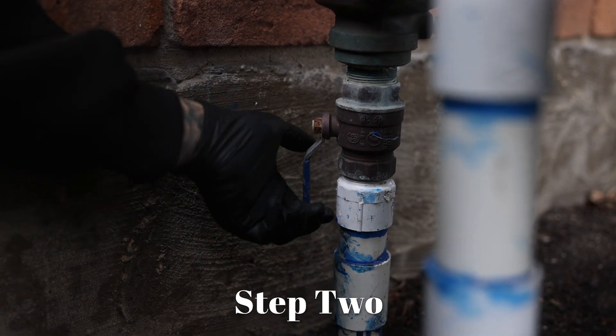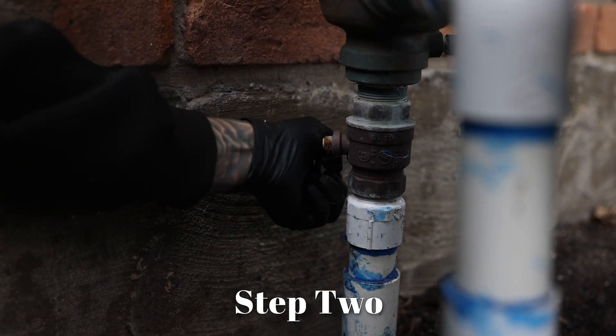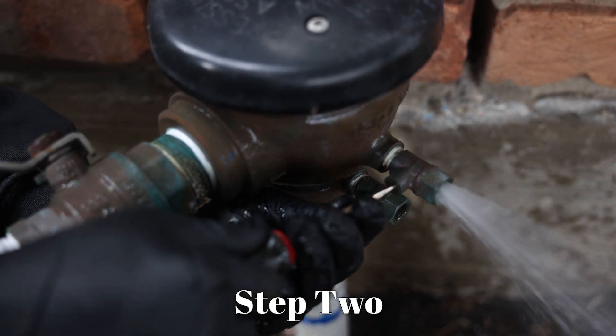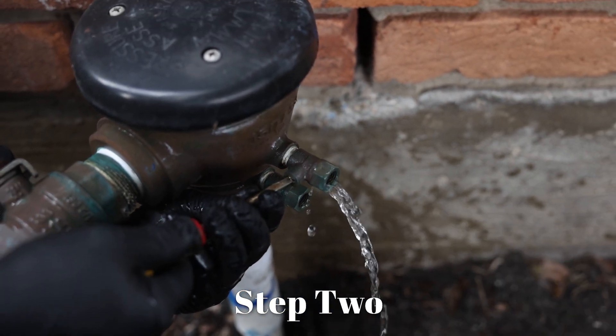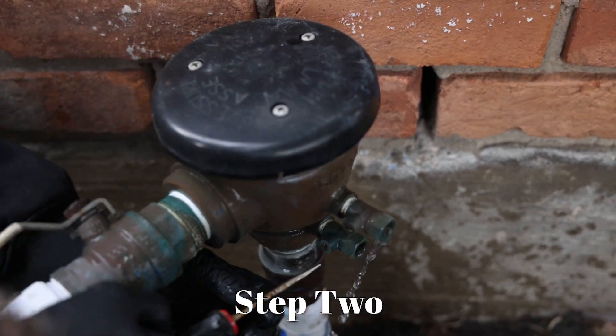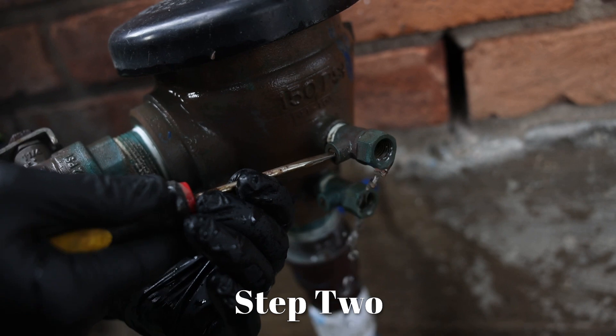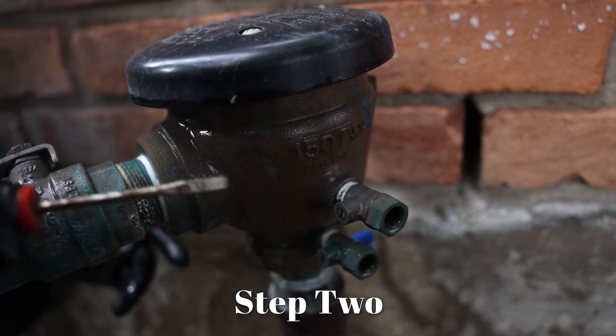You're going to locate your backflow, find the valve, and shut it off. You're going to take a flathead screwdriver and go to the test port. You're going to turn about a quarter of a turn — it might bleed a little bit. Once all the pressure is off the system, you can close the valve back and leave the ball valve off.